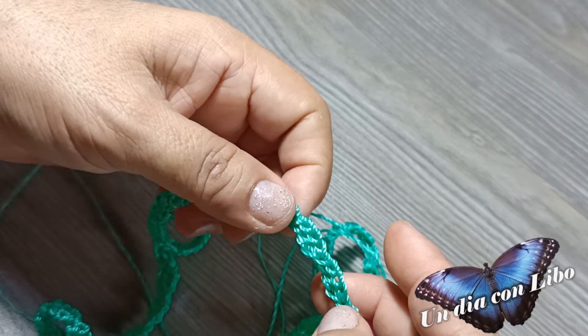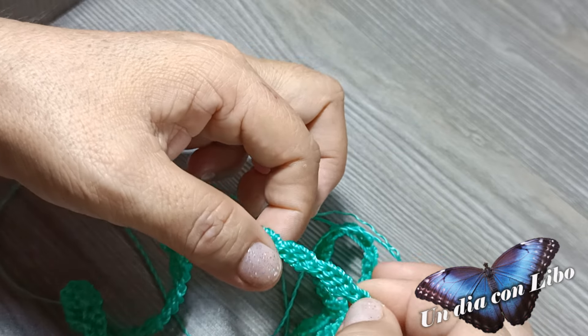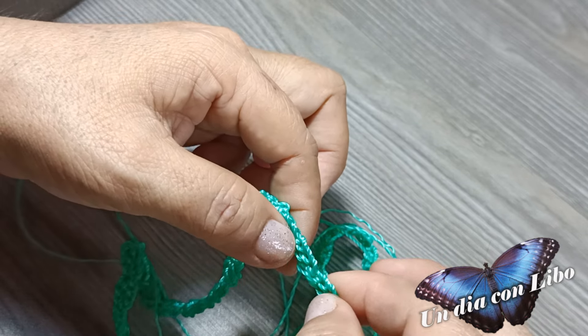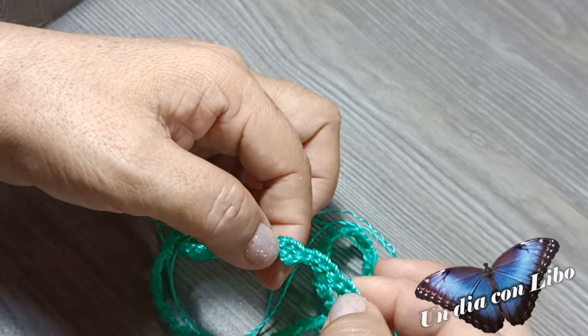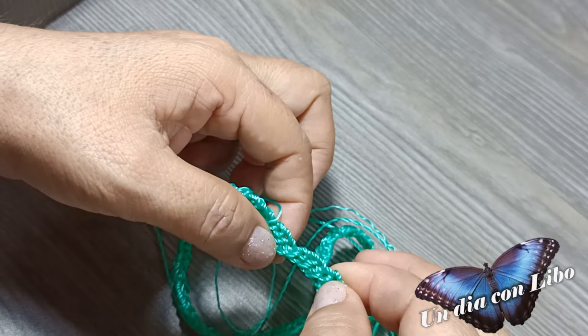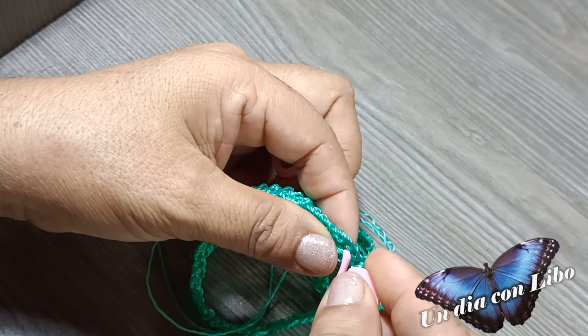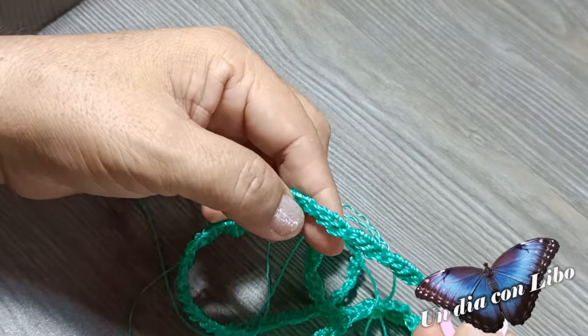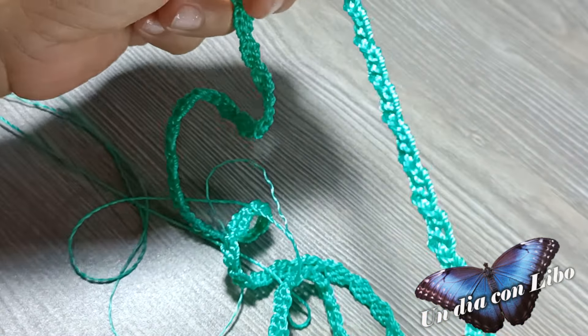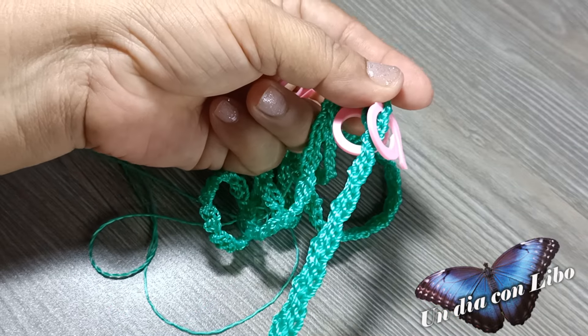Ahora voy a contar del 1 al 17, y en el ojito número 18 voy a poner un marcador; se vuelve a tejer un abanico. En esta parte donde es más larga es donde va a ir la manguita.